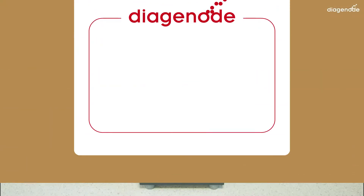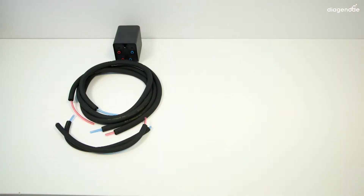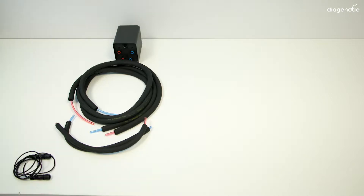Then open your single cycle valve box one of two to find the valve system itself. Open box two of two to find four tubings — two red and two blue — which bring water from the bath to the water cooler system through the valve. You will find apart a little pack containing a 24-volt cable and two little connections to connect the red and blue tubings to the motor plate, and a cutting device if you need to shorten those tubes.